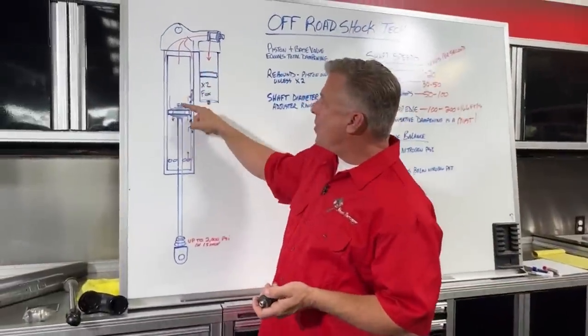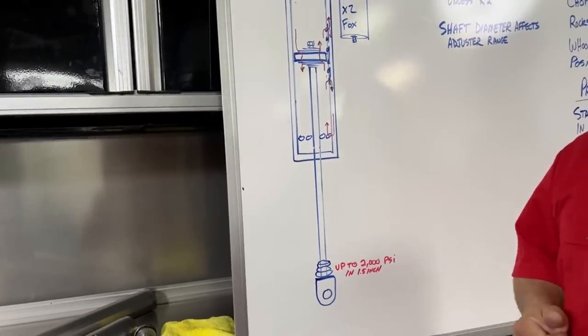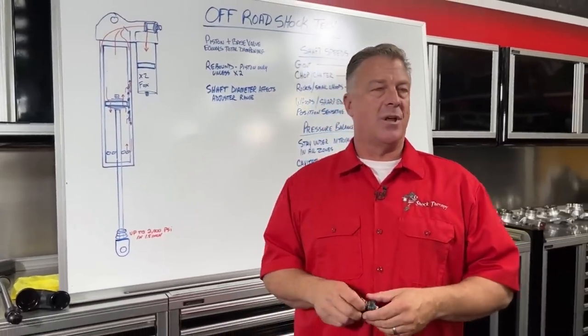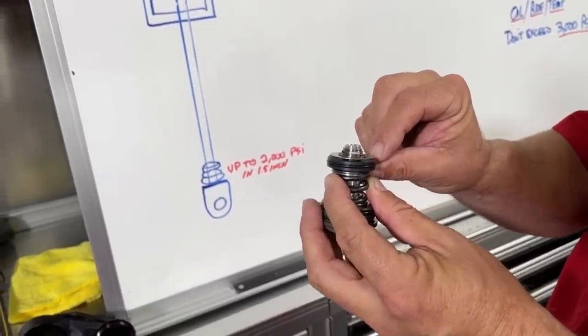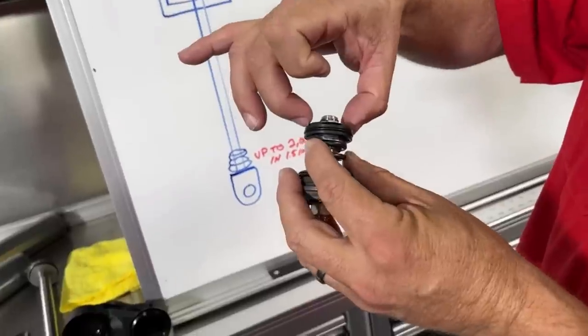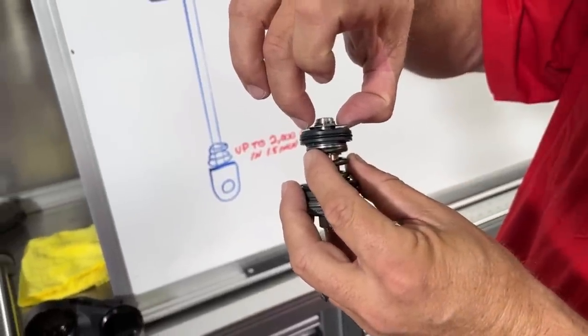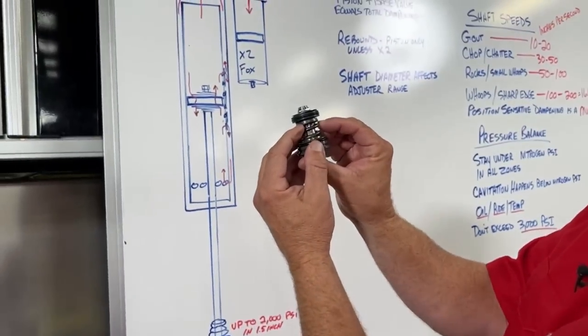This adjuster does not place force on the piston the way piston valving does. What it does is control the ability of the shaft to come in and out — stiffening or loosening it opens and closes the flow, allowing the shaft to move in faster or slower. The valving on top of this DSC piston is the rebound side — it's not controlled or adjustable on this system. This is a rebound pop-off valve stack: I can lift it by hand very easily with just one little spring, so any time rebound oil goes through here, this valve opens immediately with no damping force.